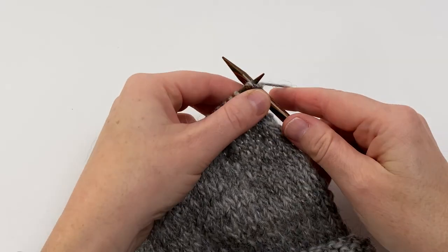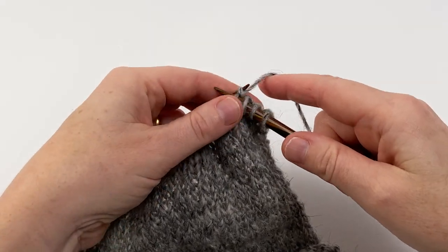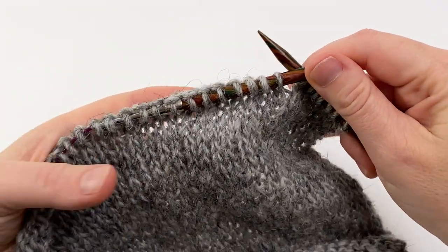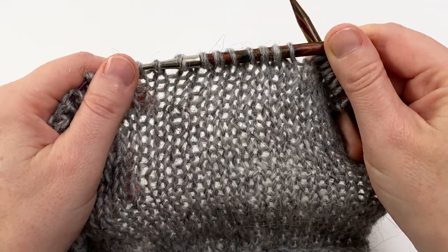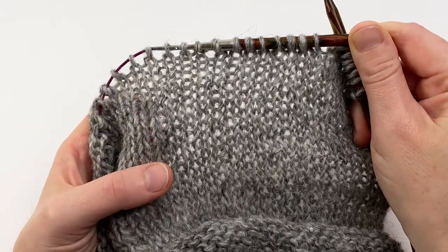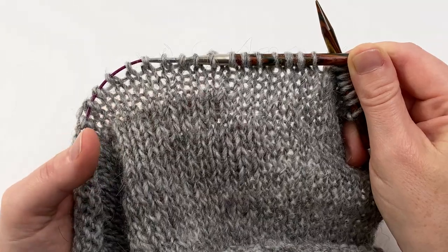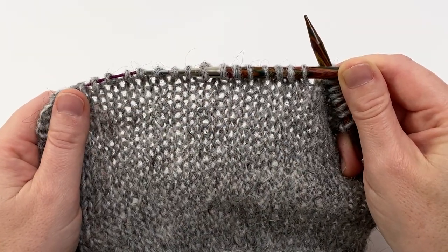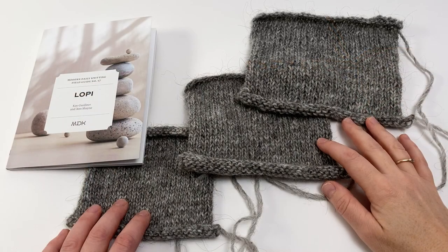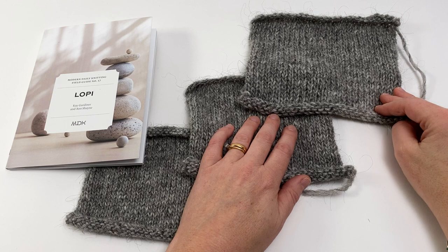I'm just going to finish off by showing you a little bit of knitting on my loose gauge Lét Lopi project to give you a feel for it. I'm really not doing anything special — I'm getting the loose gauge simply by having chosen larger needles. I know it can be a bit counterintuitive, but don't be put off by the fact that the fabric looks really holey and perhaps a bit uneven and not particularly neat. It really is the magic of blocking — these woolen spun fibres will just relax out to fill in those gaps, settle down, and make a lovely smooth finished fabric. Do enjoy working with Lopi at a looser gauge; it makes a lovely light sweater that you'll get lots of wear from.